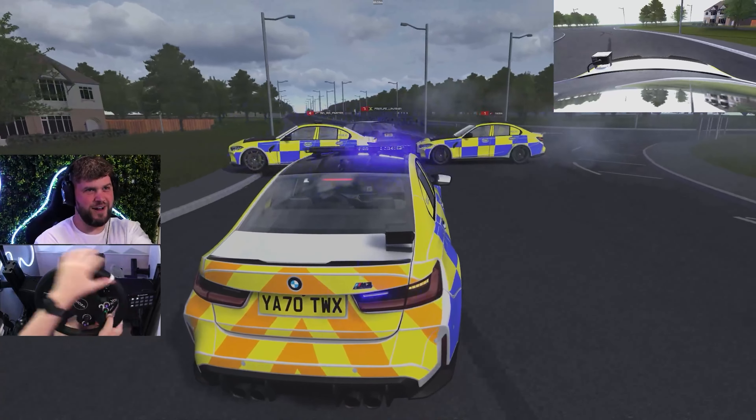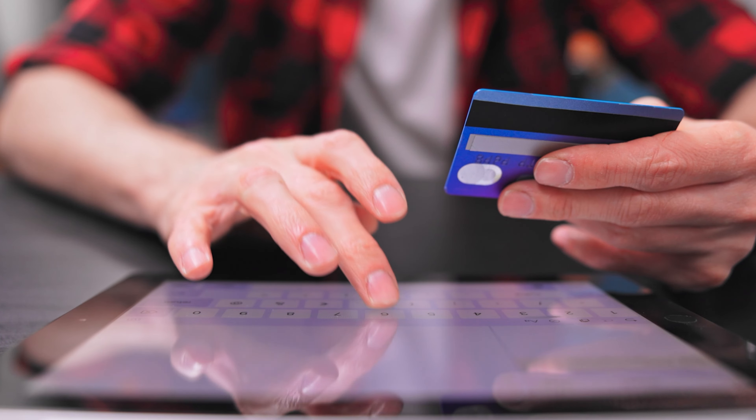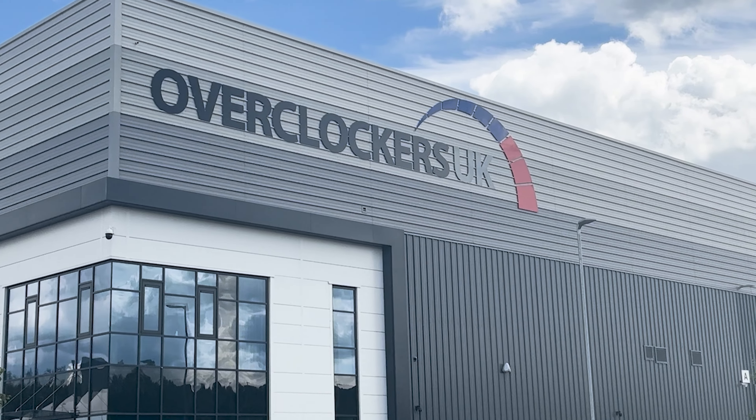As you guys know if you watch this channel, I use it daily for content and streaming, so it would not be ideal to lose my wheel for a couple of weeks. I decided to order another one from a different retailer — the Moza R12 — and it has the exact same issue.